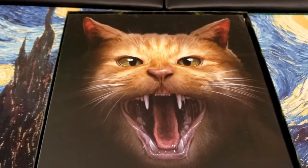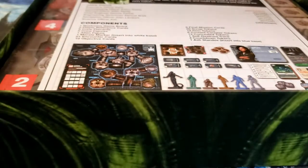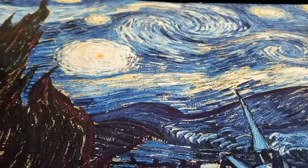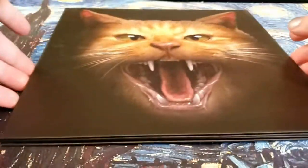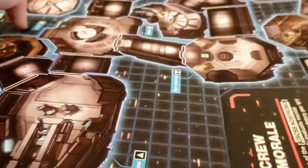Alright, let's open it up. We've got a big picture of Jonesy on the inside of the lid — he's not the alien, he's the cat. He's on the front of the board. So let's actually take a look at what the board looks like. This is a big one — I'm going to have to pull the camera up on this.